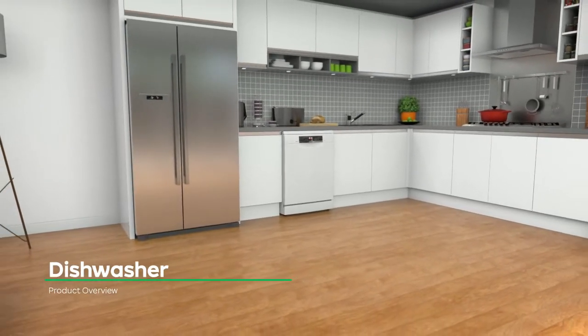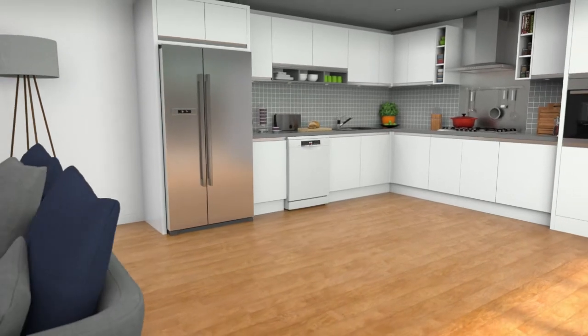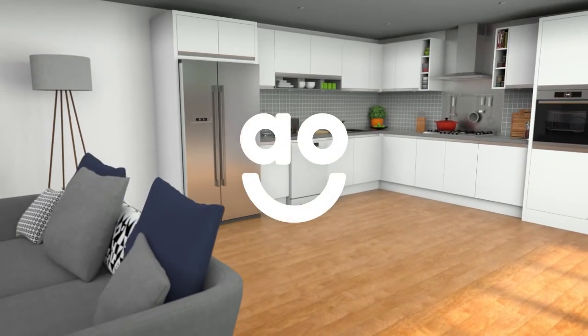If you're looking for a dishwasher, this model from Bosch is perfect for you.